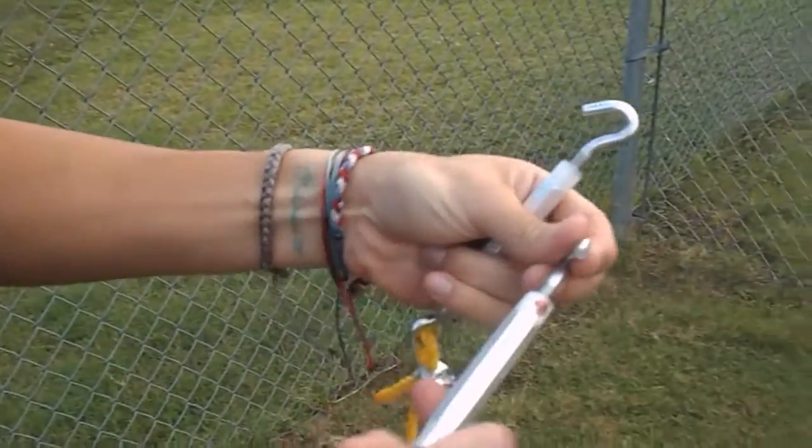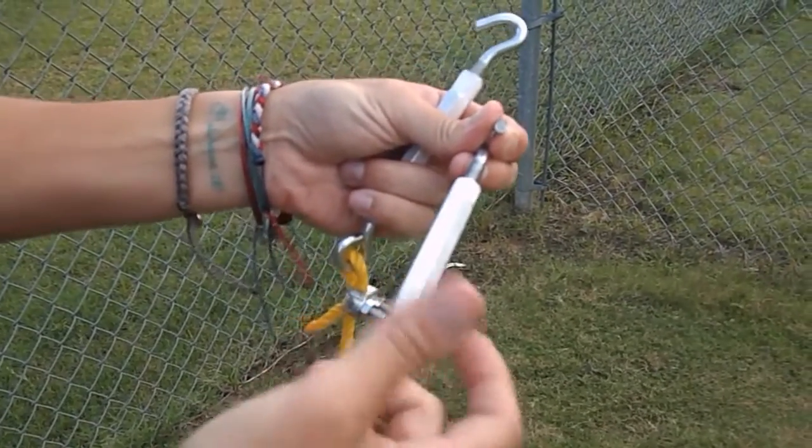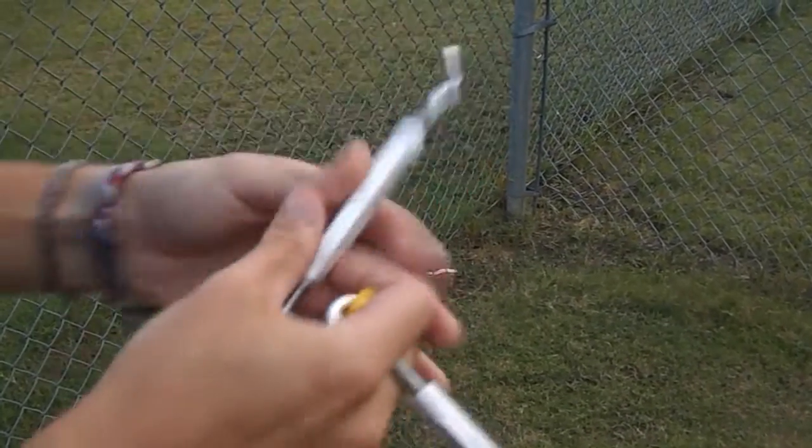Step one: you're going to take both turnbuckles and you're going to loosen them slightly to where they are about halfway on each side.